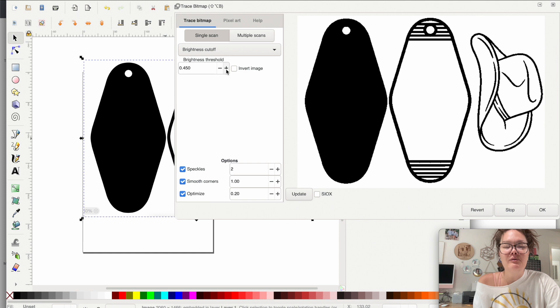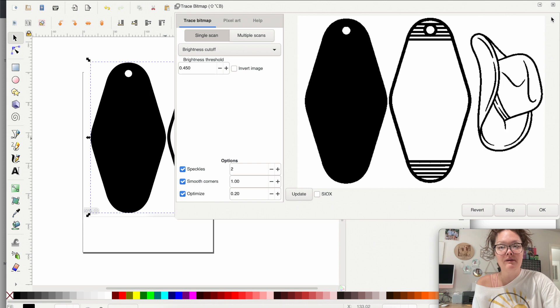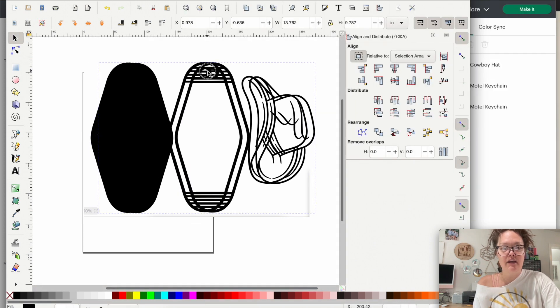We are almost finished with the hardest part of the entire project. If you're doing colors, this is why it's important to do it in black — black gives you the crispest scans. Any other color will distort the image slightly. If you have super light colors, bump up the threshold; for super dark colors, go the opposite way. The standard 0.45 that pops up every time you open a new window is best for black and white scans. I don't mess with speckles, smooth corners, or optimize — just press OK.